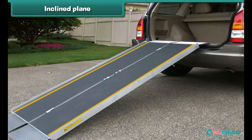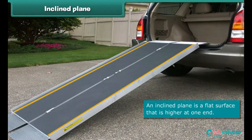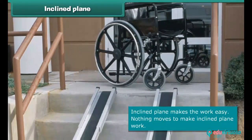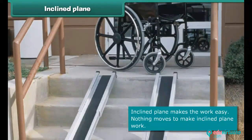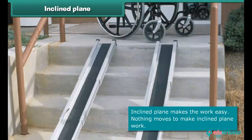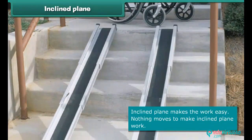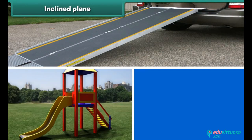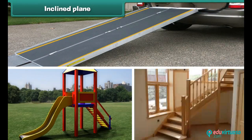An inclined plane is a flat surface that is higher at one end. It makes work easier — over a longer distance, it takes less effort. It is the simplest machine because nothing moves to make it work. A ramp, a slide, and stairs are examples of an inclined plane.